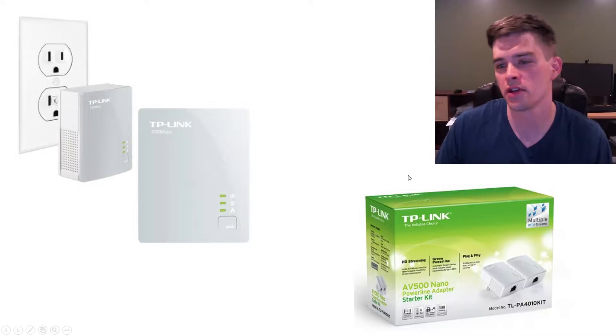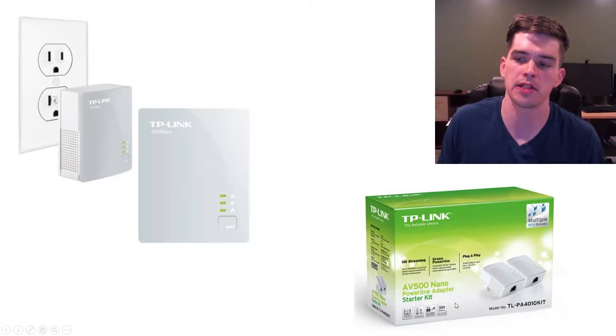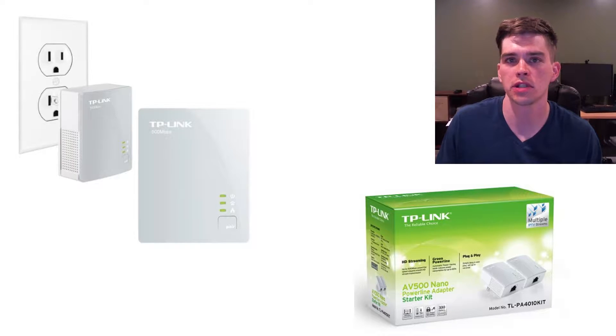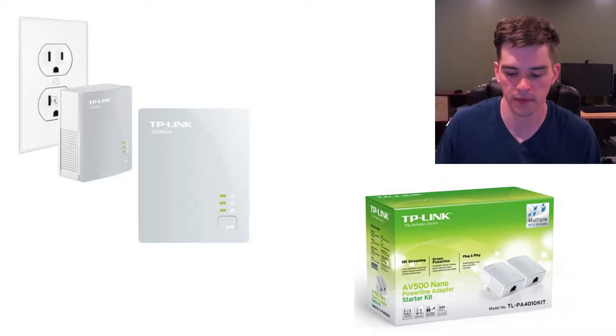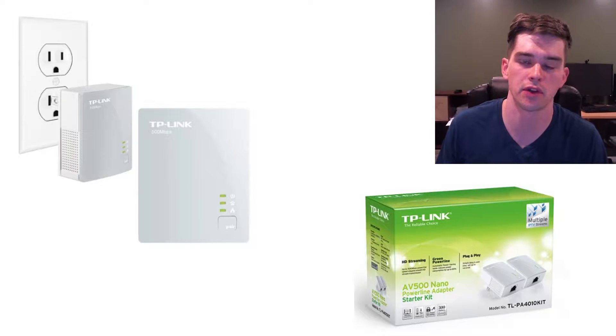Hello everyone. This is my review of the TP-Link Nano Power Line Adapter. This is a piece of technology that allows you to use the electrical wires in your own home to transmit your internet from your router to your computer. It's a great alternative to Wi-Fi and it solved all my slow internet problems.